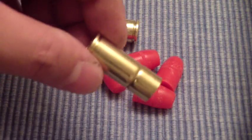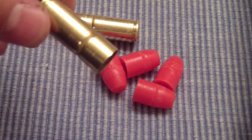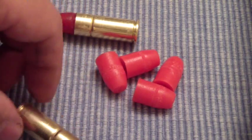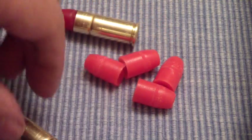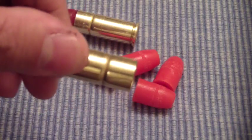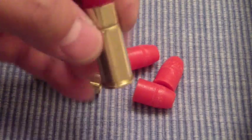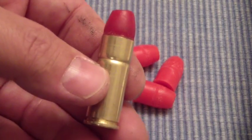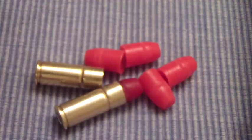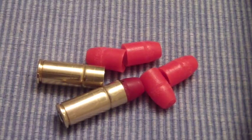I'm always looking for alternative stuff to shooting, and this takes wax bullets to another level. The wax bullet actually looks like a bullet, and the shell has a pretty heavy cantilever, which stops it. You can shoot these in a rifle — you can actually load them up in your lever action rifle, cycle them, and shoot them. Here's a little example right here.